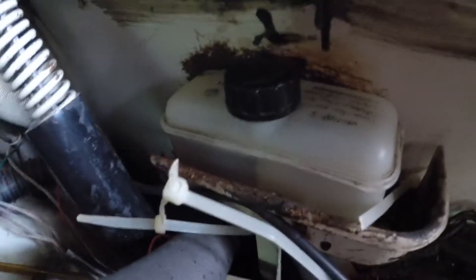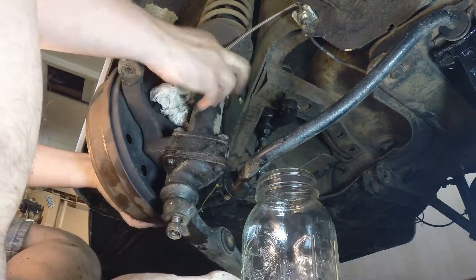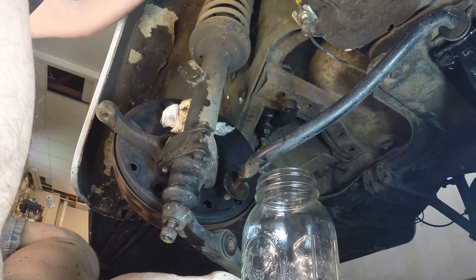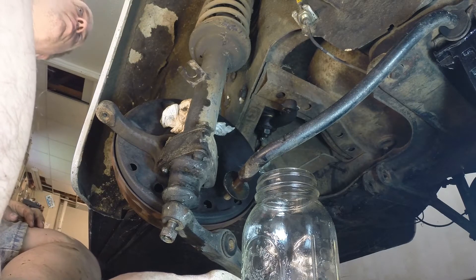The front half is empty and the rear half is full. Now I can crank on this suspension as much as I want — I'm not going to be busting brake lines.